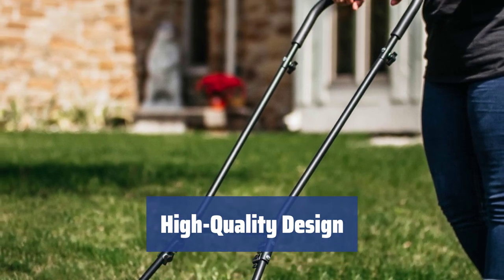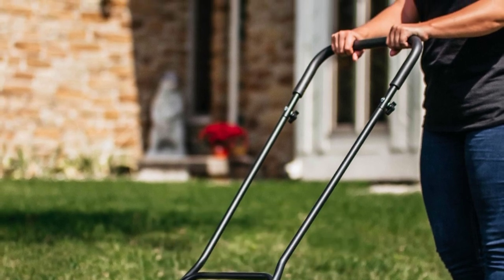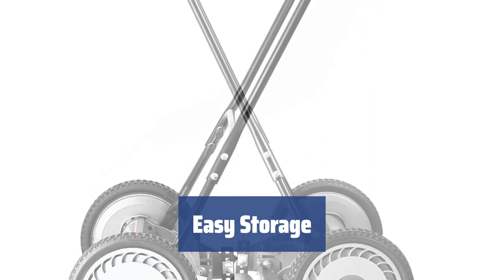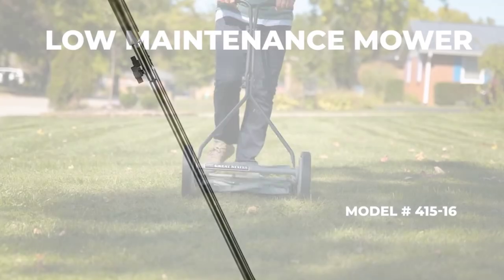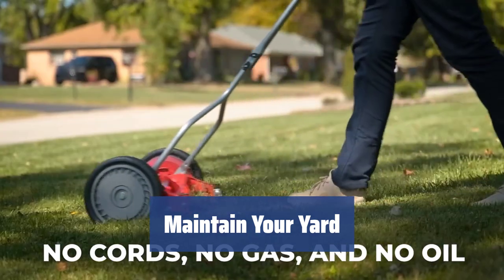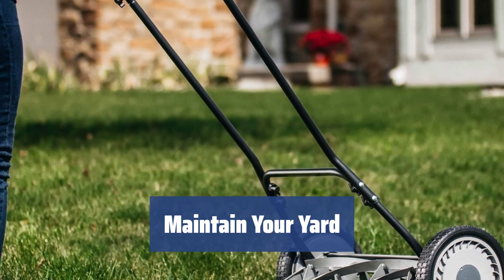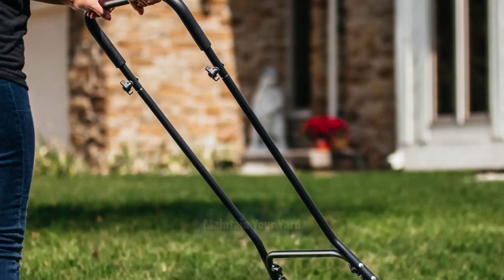Moreover, the push-reel mower has a comfy cushioned loop-style handle, powder-coated to prevent corrosion and rust. After use, the motorless mower is easy to store in a shed or garage where you can park the compact unit or even hang it on a wall. This 18-inch mower is a perfect tool designed to help you maintain your small to medium-sized garden or yard. To keep the lawn thick, healthy, and green, it is also important to regularly feed the soil with nutrients, which is a simple task if you have a fertilizer spreader.